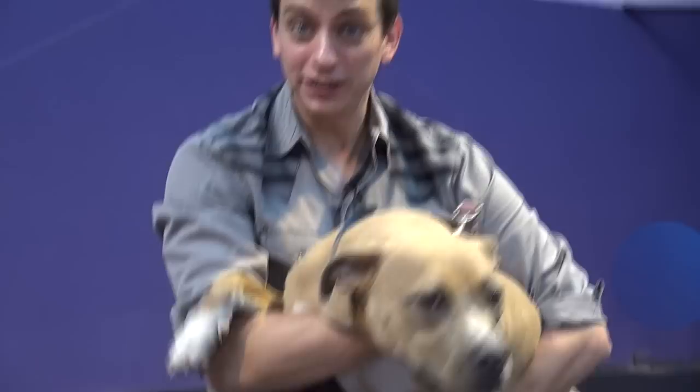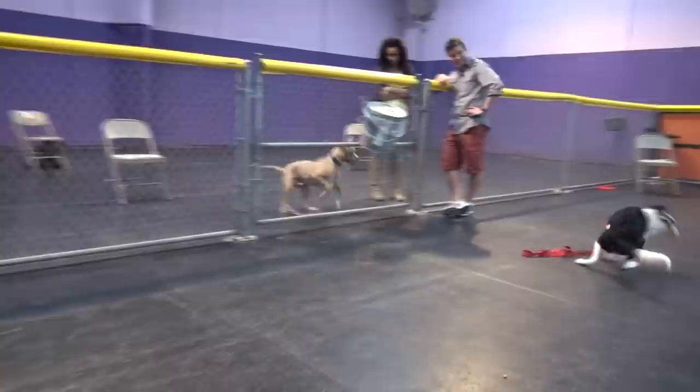Today we're going to teach Samson the pit bull how to let go of a ball. He's really good with fetch, but he's not good about letting it go. This is a big problem that a lot of people deal with, so we're going to see if we can give it a shot and see how he does.